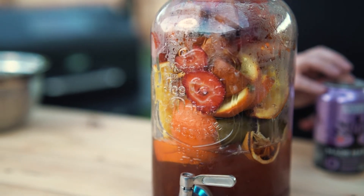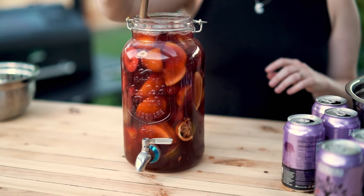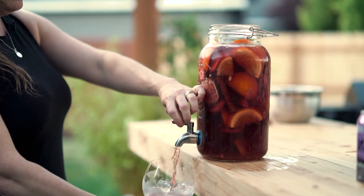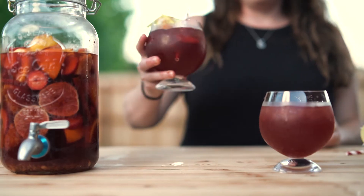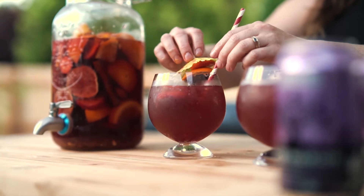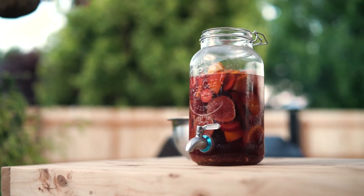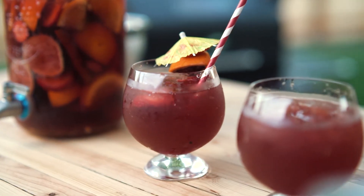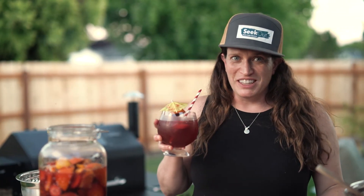And then we add our Maid Marian. Oh, delicious.